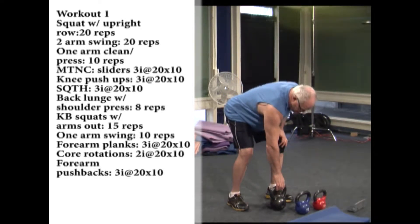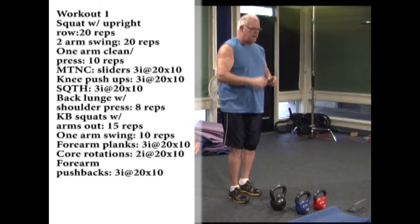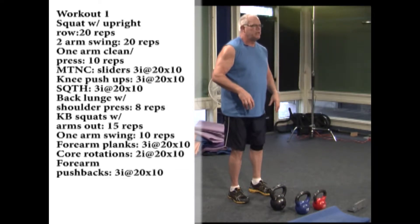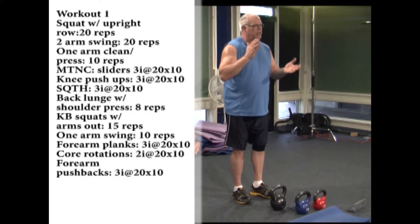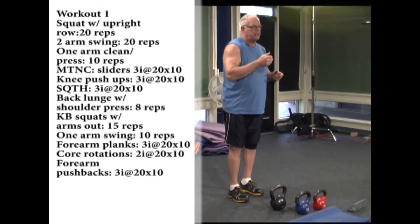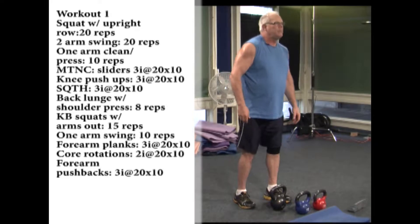Workout one: the first three exercises are a kettlebell squat with upright row using the 26 pound kettlebell, then a two-arm swing for 20 reps, then a clean and press — moving to a different weight, pressing down to the floor, switching arms. Then we'll do three Tabata exercises and back to kettlebell exercises. I have some music in the background, and this will be available online as well as on DVD.